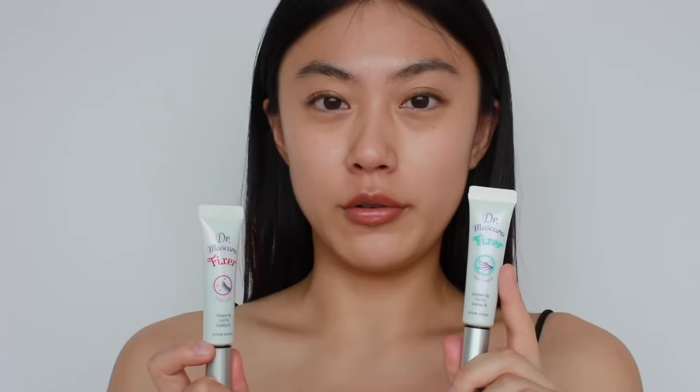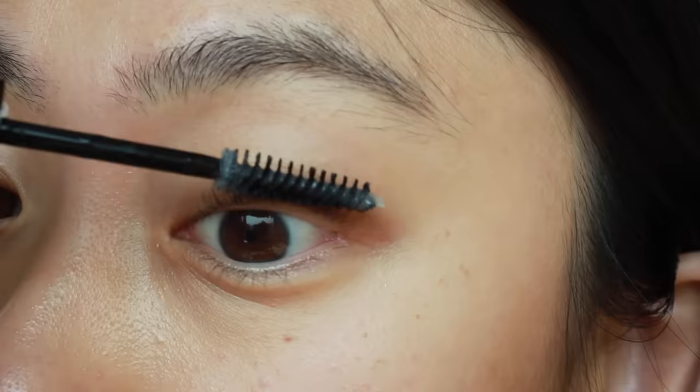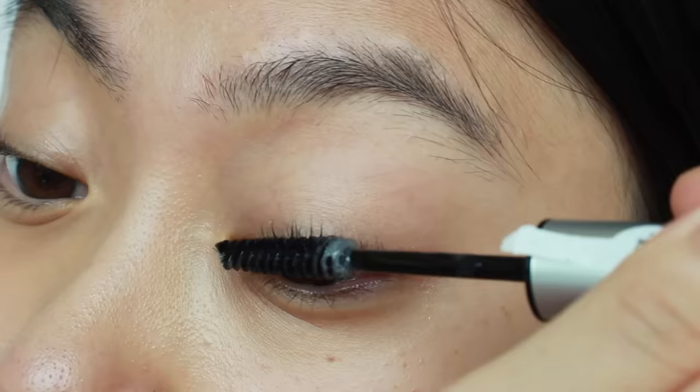You can use both primers together for a full-on lash look. There are other mascara primers that do both lengthening and volumizing, but this one does a really good job and is very affordable — it's my favorite. I'm going to apply this mascara primer all over my upper lashes.